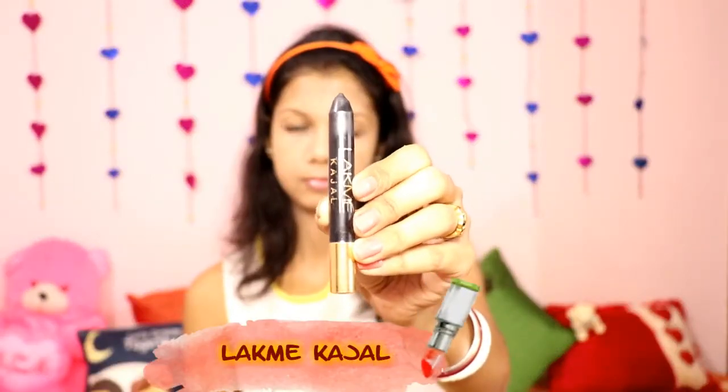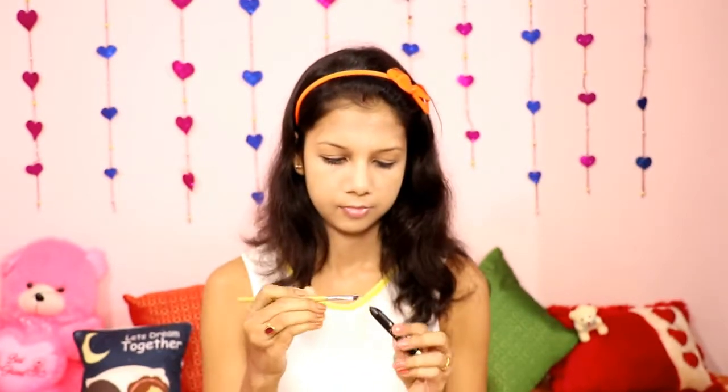Then I'm using Lakme Kajal and a small angle brush to shape my eyebrows. I put a little bit of Kajal on the brush and define my eyebrows. When you make your eyebrows, you have to focus and be precise.